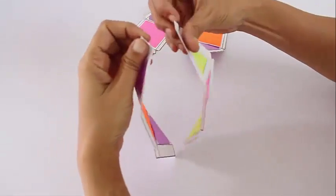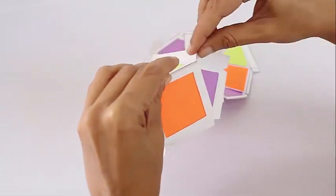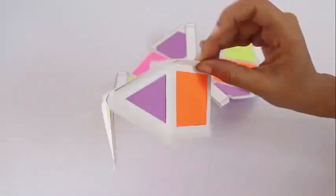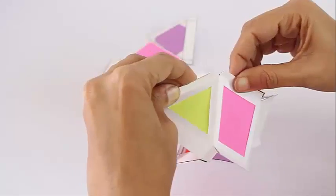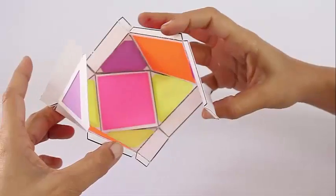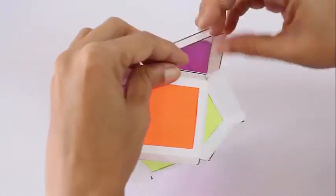First, stick two units together, and slowly the lantern will take shape. Now this is half the lantern. Similarly, stick the third unit to the first two. You can see the lantern is emerging — glue the fourth piece to complete the lantern.